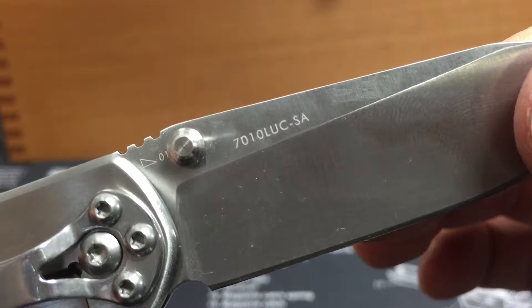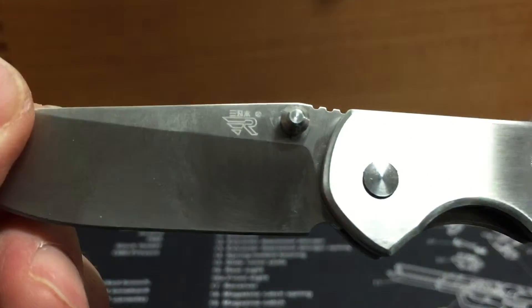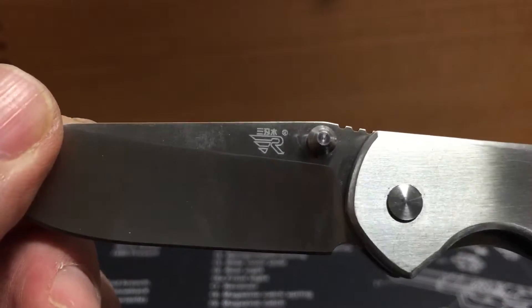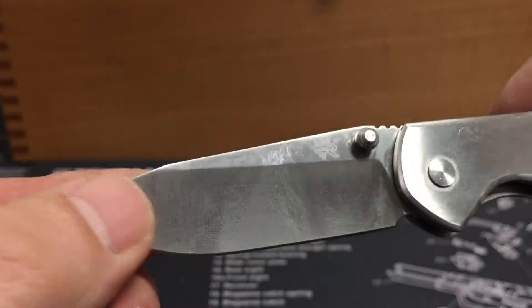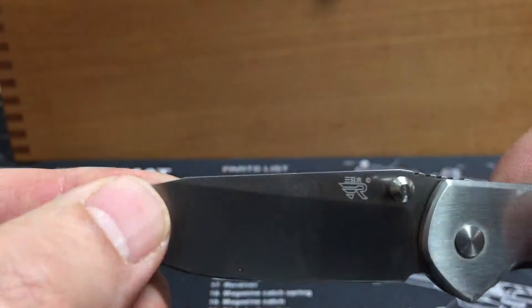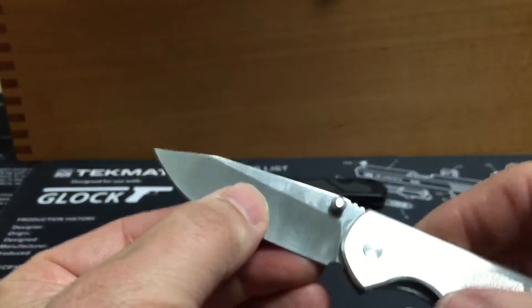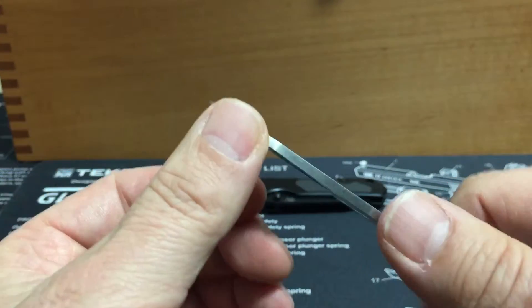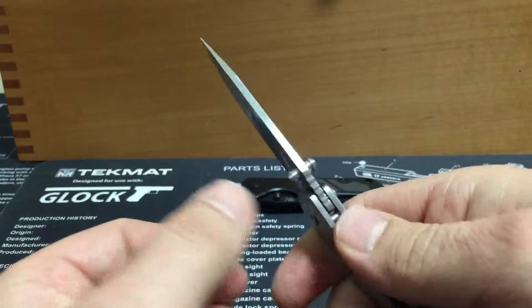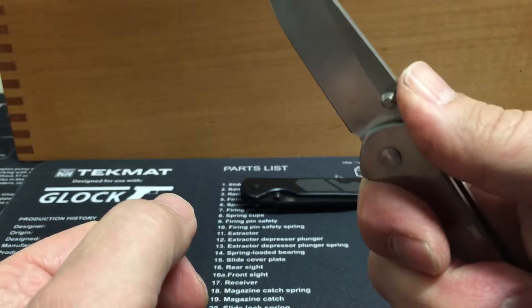There's the model number for this one. I believe this is the 8CRV 13MOV steel on these. Real sharp. There's jimping on the blade actually — does give some traction.